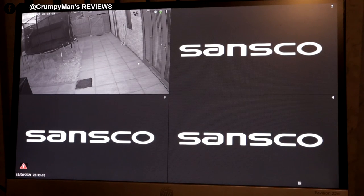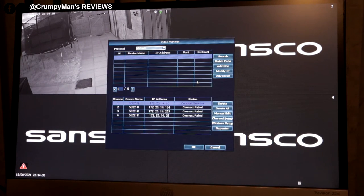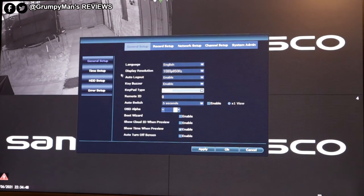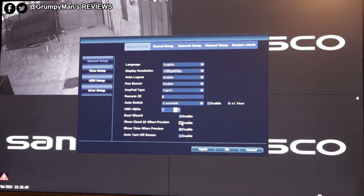Let's have a quick look at the NVR. I've only got one camera at the moment. Right click — screen split, video manager, right click again — system setup. The first tab is general setup: language is English, resolution is 1080p 50Hz because I'm in the UK. There's auto, logout, key buzzer, and different settings. There's 'show cloud ID when preview' — I unticked that box — and 'show time when preview' which is still enabled. Press apply and okay.